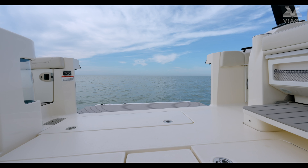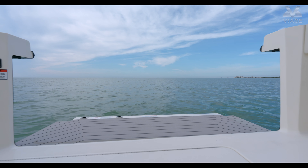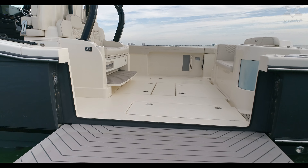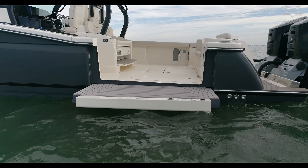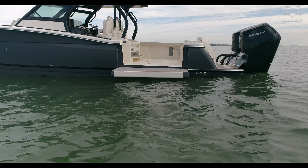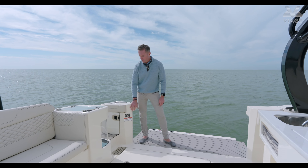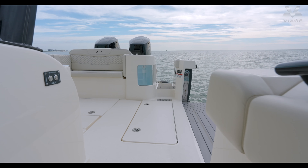Speaking of Scout's engineering abilities, next is our beach door. On the 400 this is a tremendous door because it's a huge cutout — this space is wide open. Sitting here at anchor at Lovers Key, I can imagine all my kids running around with that big swim ladder, coming in and out of the water easily, all while cooking on the grill. It's really an incredible spot and very comfortable to walk around on. Your controls for the beach door are right here.